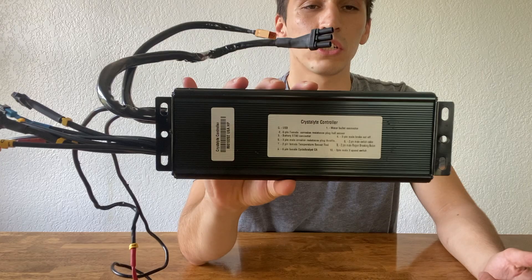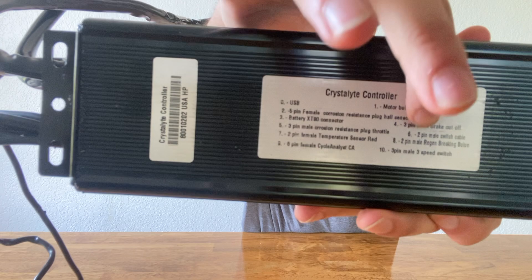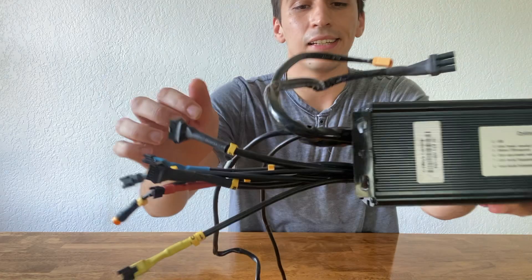On the back of the controller, you're going to see a key for what all the connections are — you can see they're numbered just like the connections. I'll go through the connections so you see exactly what you're working with.